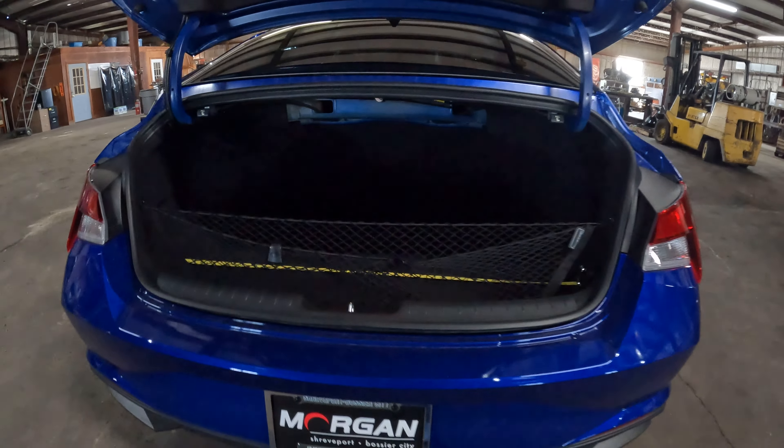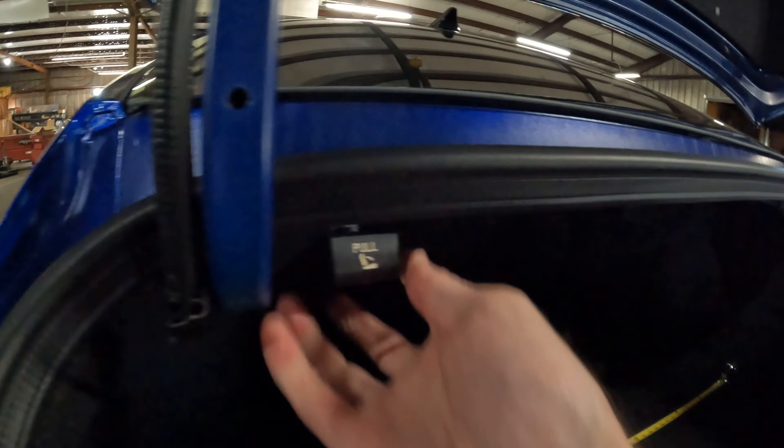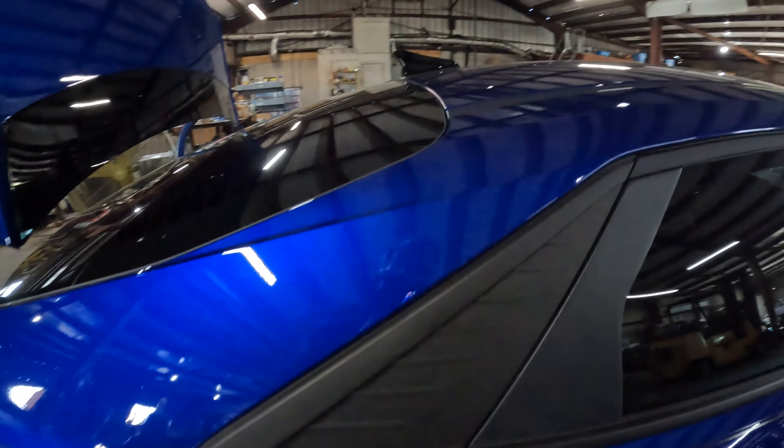Now there is one other way that you can change how much cargo you can fit in here lengthwise, and that is to pull on these releases back here. These are how you put the rear seats down, and that's an even better way to maximize cargo capacity. With the seats down, it's 67 inches total.